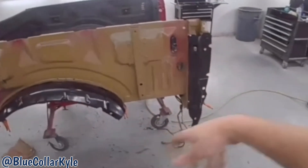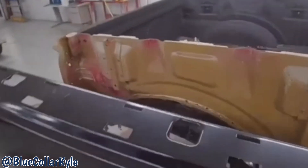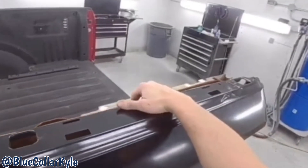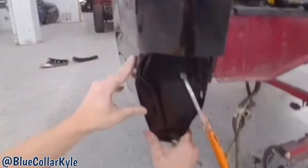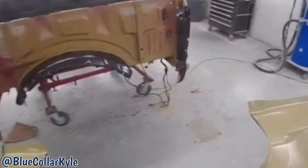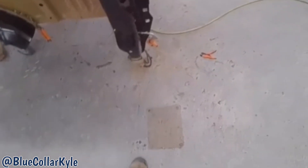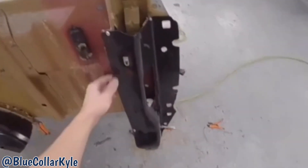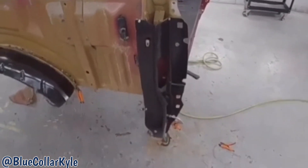Now I'm going to go ahead and fit this bedside up again and make sure it's lining up with this corner over here, and it looks like it's sitting nice and flush just like it's supposed to. So now I'm going to go ahead and drill my holes for my blind rivets and get this piece prepped out and get it rivet bonded on as well.